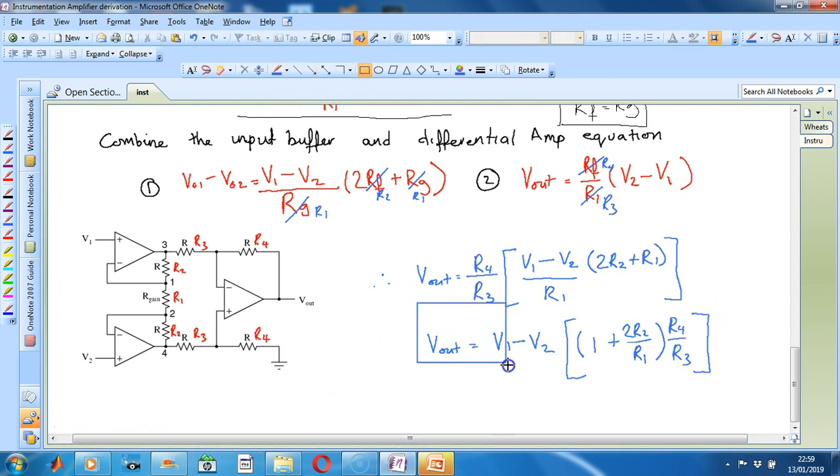This is our final equation for our instrumentation amplifier.